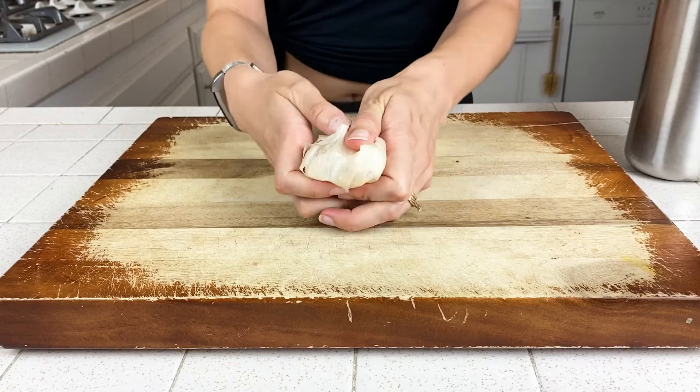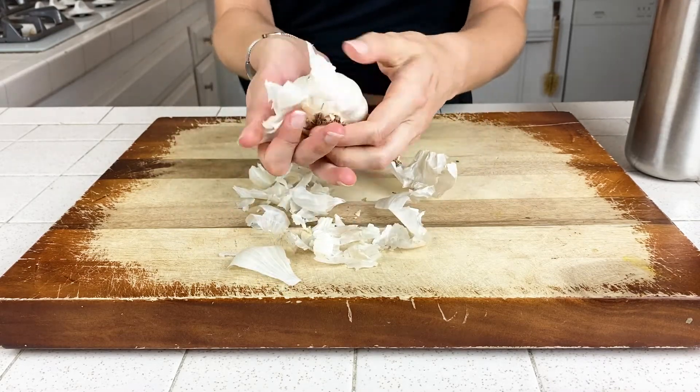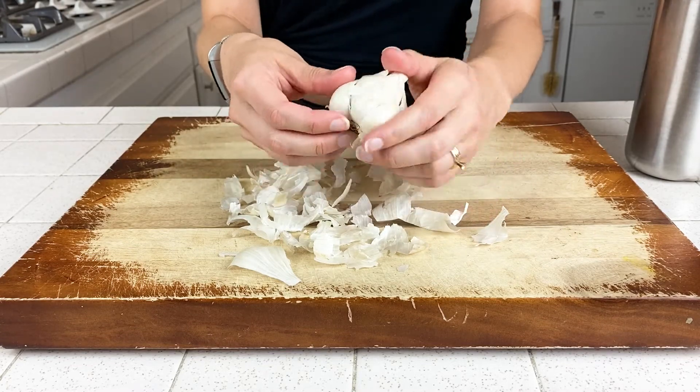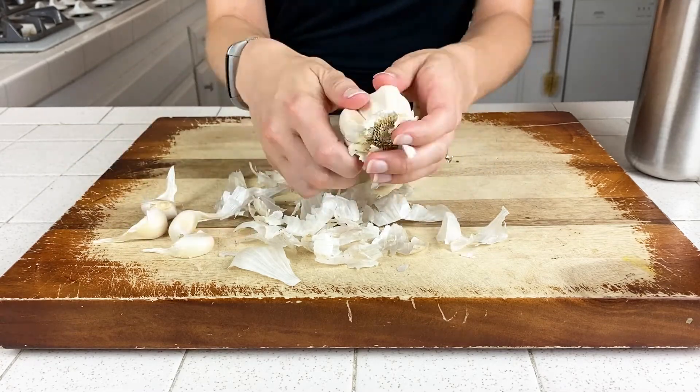Starting with a full head of garlic, you're going to remove all of the outer layers of skin first. The easiest way to do this is to use your thumbs to push the skin from the top down to the roots of the head of garlic. You'll see this starts to expose the outer cloves on the head of garlic, and then you should be able to just pop them off one by one. Depending on how much you're using, I will just take off however many cloves I need and then leave the rest of it — this will keep it fresher for longer.